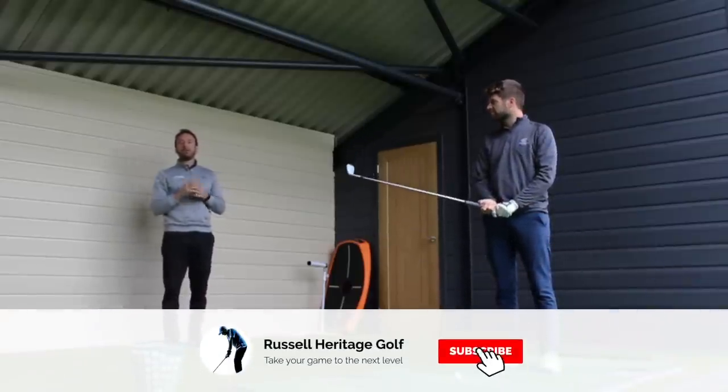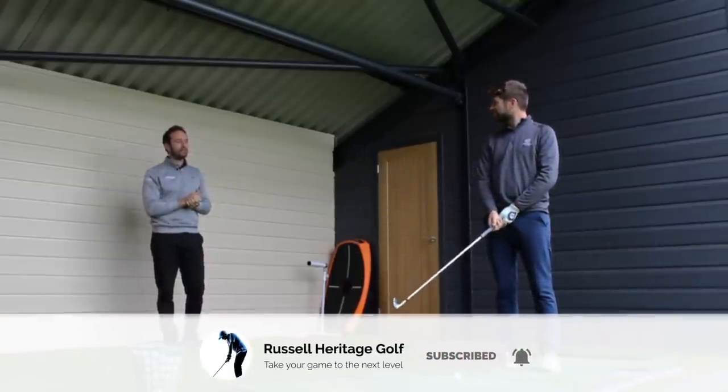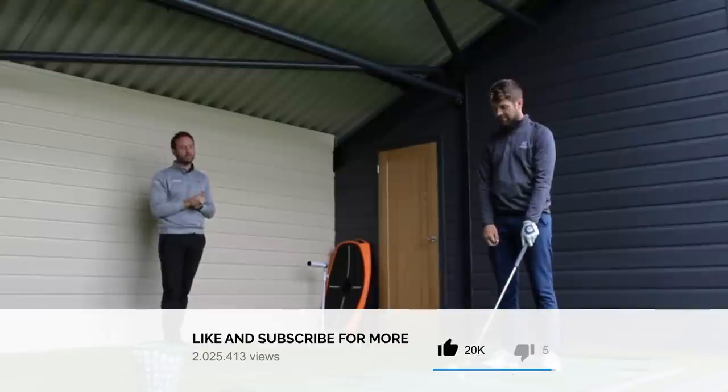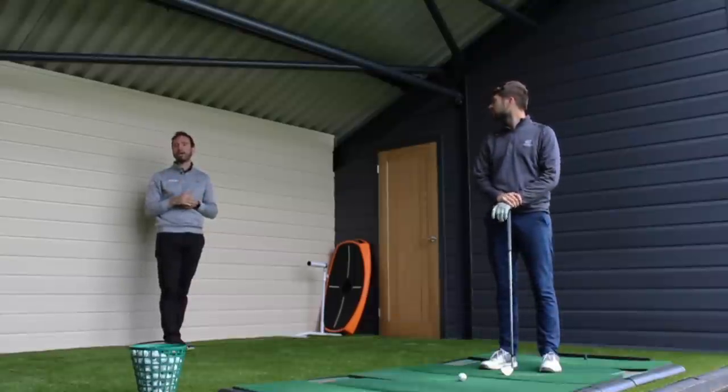How are we doing everybody? Welcome to Russell Heritage Golf. We were going to play today, but the weather has beaten us to it. So instead what we're going to be doing is filming a few videos, answering a few questions that have come in onto the channel.